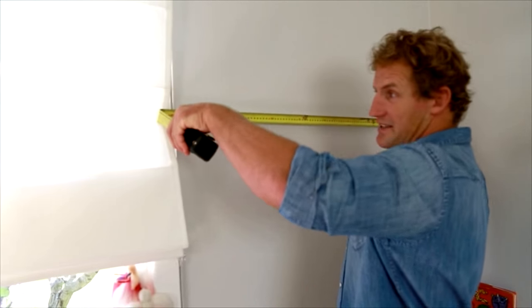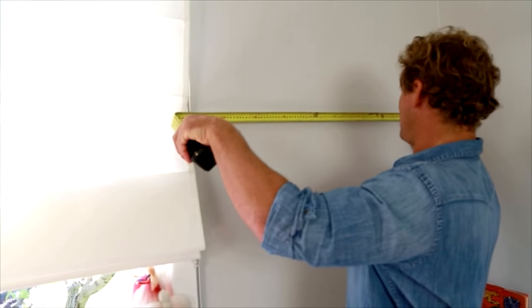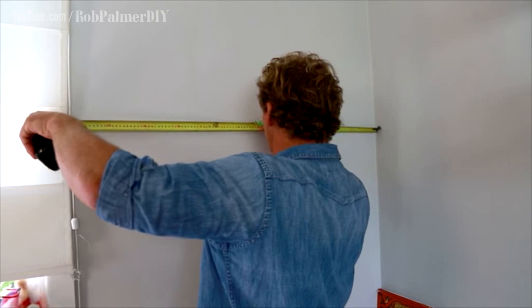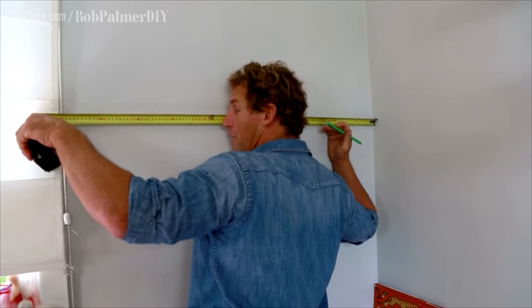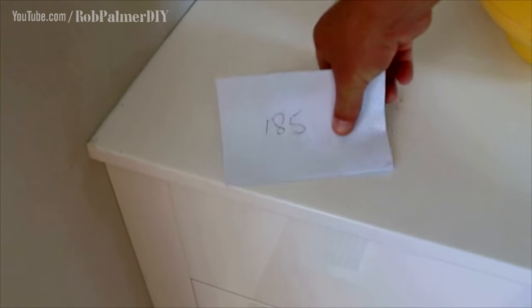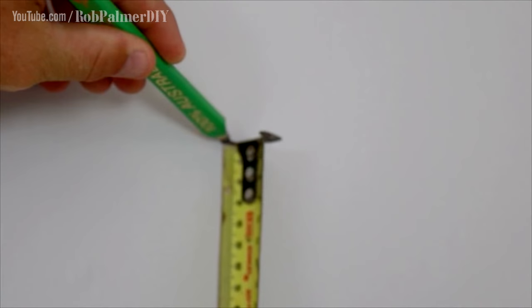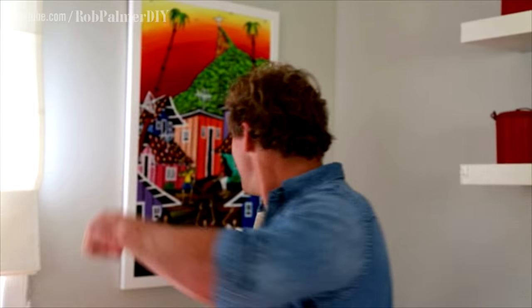The width of this wall space is 1100, so the center for my painting is 550. Marked at eye level, then measure up 185 millimeters, make a mark and that is exactly where your hook should go. There it is — the center of the picture right there at eye level. That is how you get the right height for your picture hook and the perfect positioning for your painting on the wall.